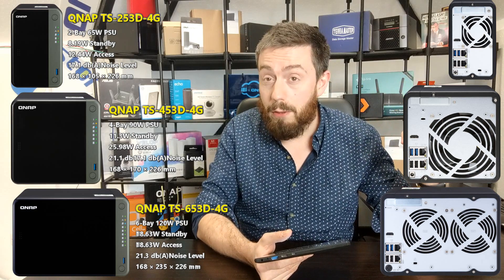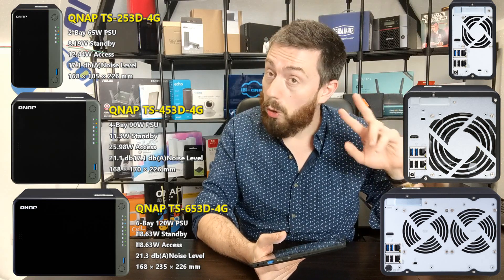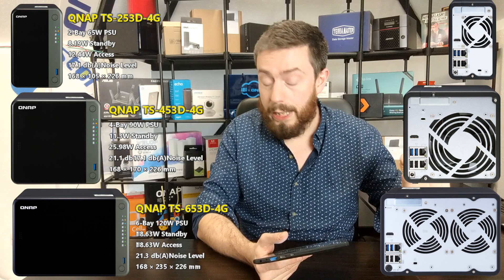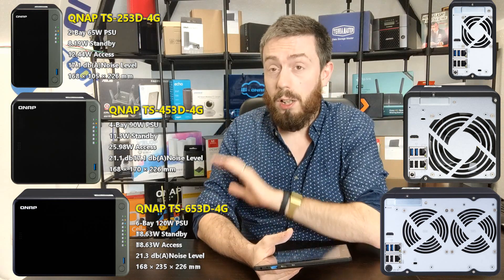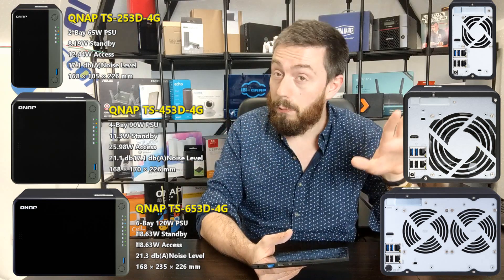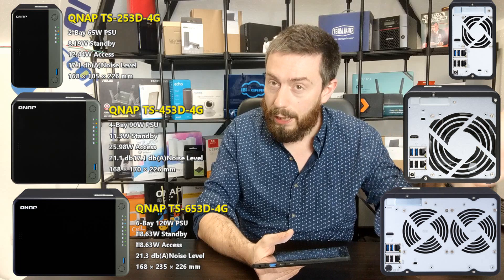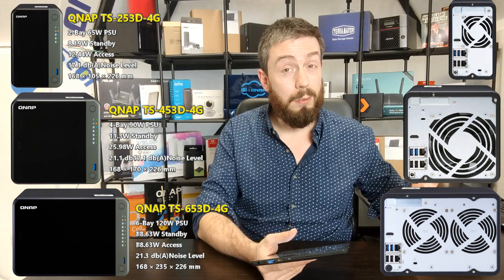The rear has three USB 3 ports, two USB 2 ports, and one HDMI port — just one, not dual HDMI. It's HDMI 2.0, so that's 4K at 60 frames per second. You'll also notice there are no audio sockets — no sound in or out on the 2, 4, or 6-bay models. It looks like QNAP tried that experiment and decided to remove it, likely to keep things more affordable.